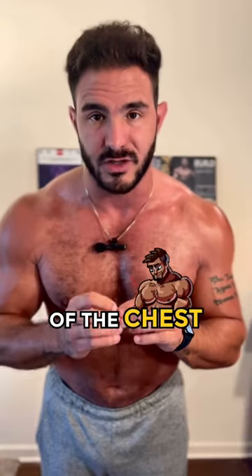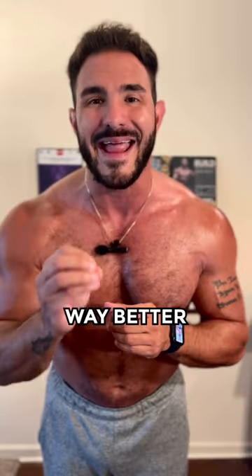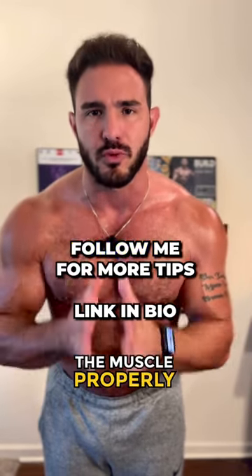If you are using this exercise, you are addressing the actual function of the chest, which is humeral adduction, and you are going to recruit and stimulate the fibers in your chest way better than the dumbbell chest fly or traditional bench press, which do not load the muscle properly.